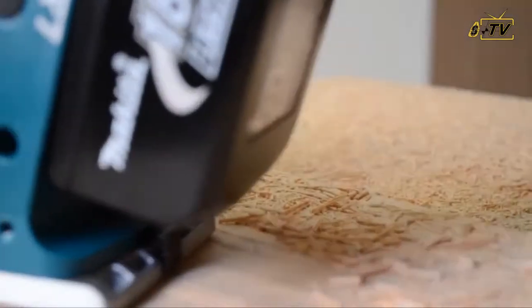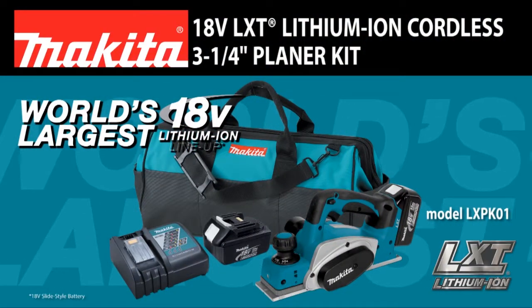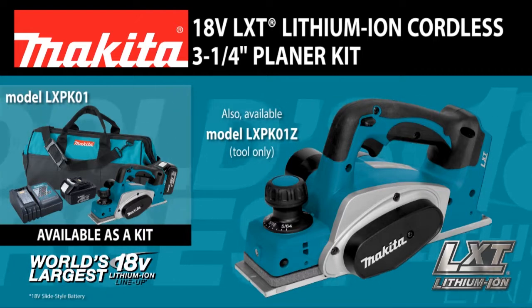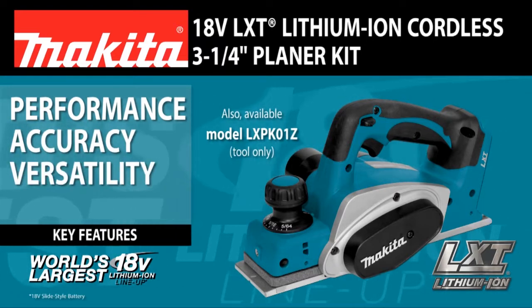Finally, an 18-volt solution for corded power demands. Introducing the 18-volt LXT Lithium-Ion Cordless 3-1/4-inch Planer, Model LXP-K01, delivers performance, accuracy, versatility, and convenience.